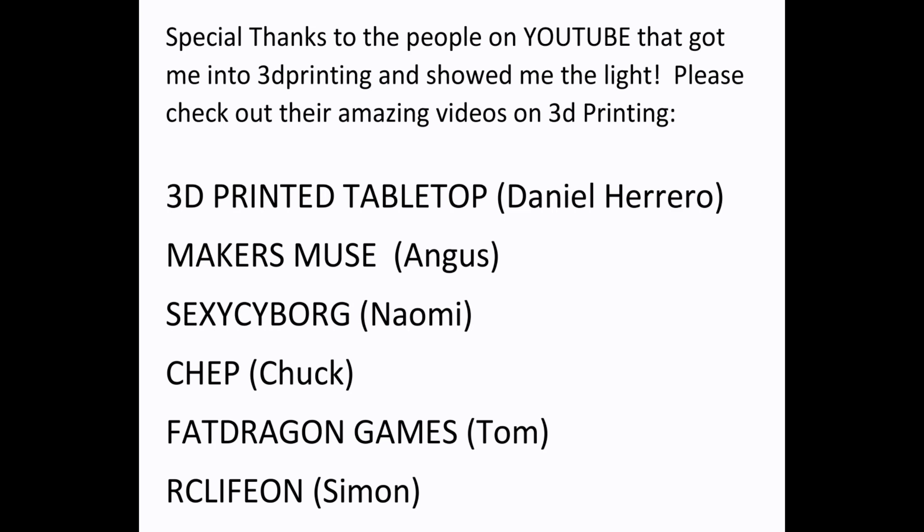There's a lot of knowledge on this list so please check out all these great YouTubers — you will, as I did, learn a lot from them. Everyone, I'm here today to finally unveil my FDM printing profile for miniatures.